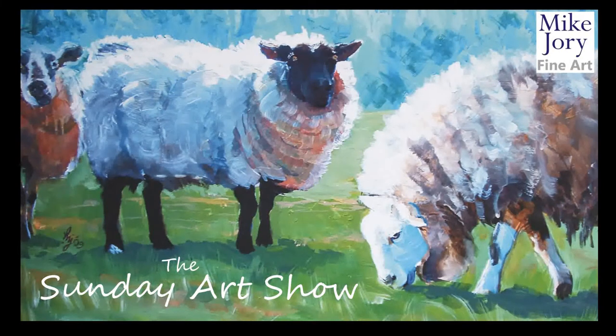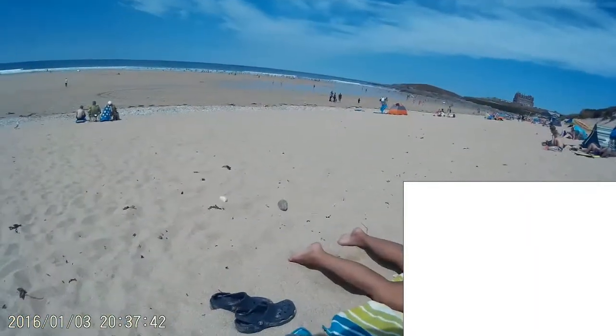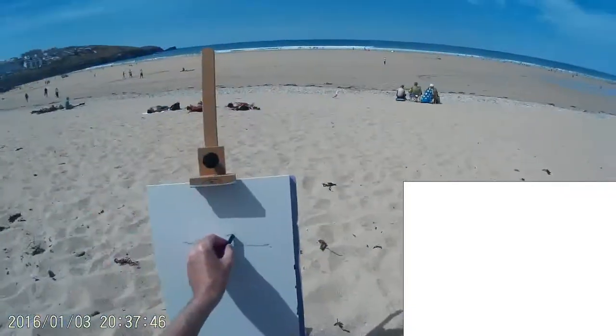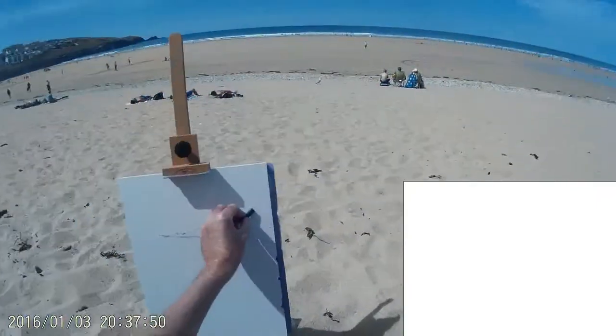Hi everyone, I'm Mike and this is the Sunday Art Show. This week I've really been missing the warm weather. We had an amazing summer in the UK this year, so I thought I'd go back to some older footage that I took on Fistral Beach in Cornwall.